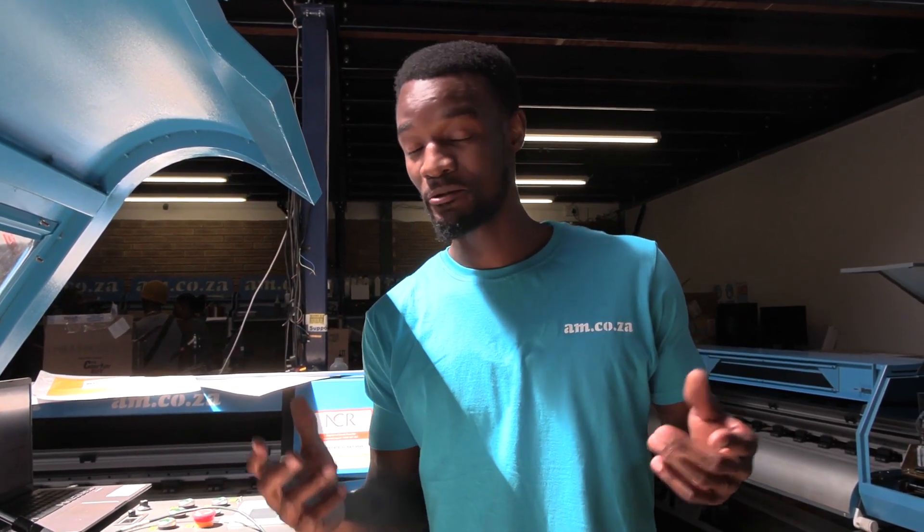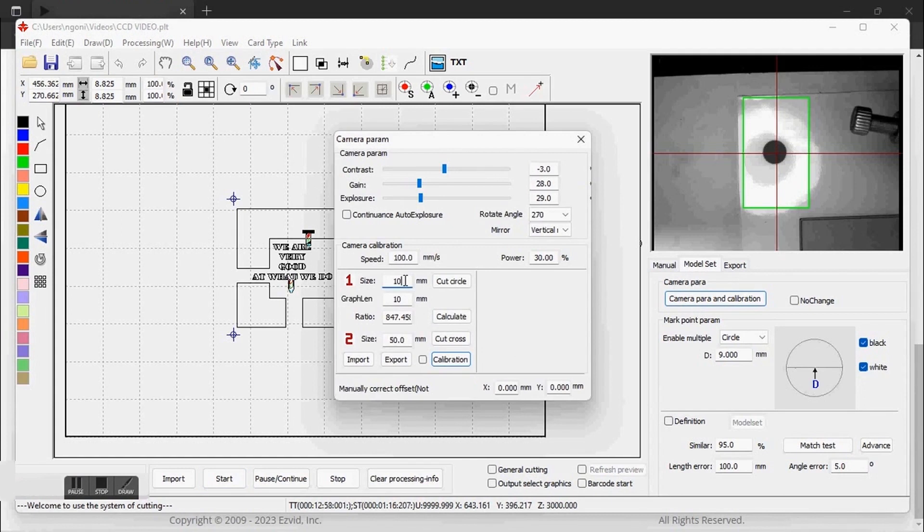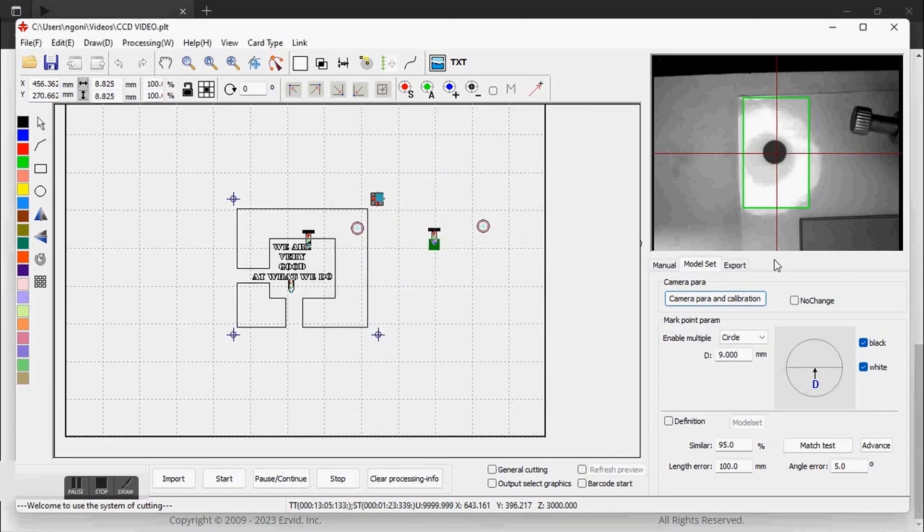Fascinating, isn't it? Now, a couple of pointers in case you experience a bit of a problem when you're trying to align your camera with the registration marks. We're going to start with the registration marks. In the Model Set, it is important that I almost have the size of my registration mark — it doesn't have to be precise, but somewhere in the range of the circle that I'm going to cut to calibrate the camera. Secondly, the type of registration mark I'm going to put is selectable here — I can have a cross, a diamond, an ellipse, a rectangle, a ring, a square, or a triangle.